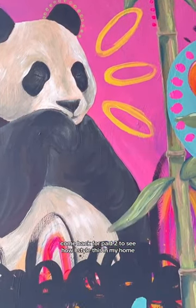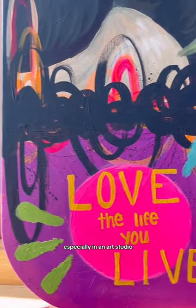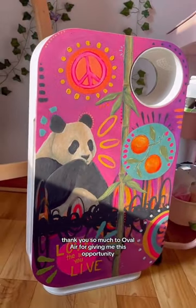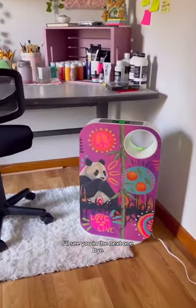Come back for part 2 to see how I styled this in my home and learn a little bit about why you should be using an air purifier, especially in an art studio. Thank you so much to Oval Air for giving me this opportunity, and I love you guys so much! I'll see you in the next one, bye!